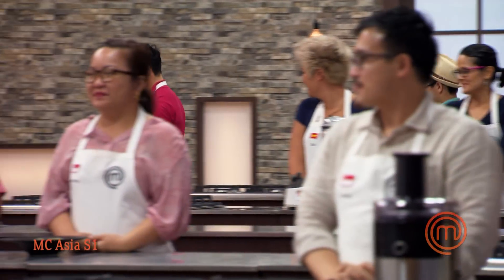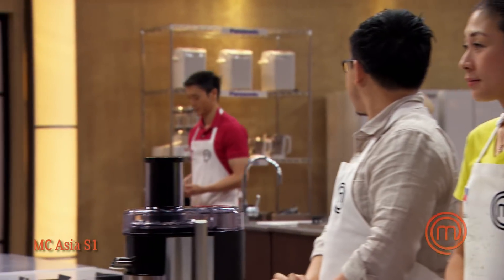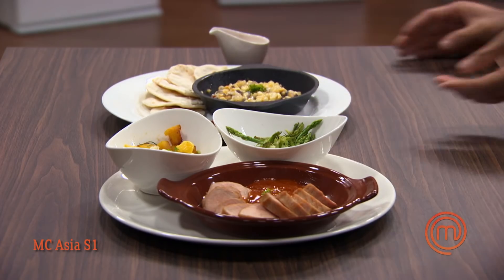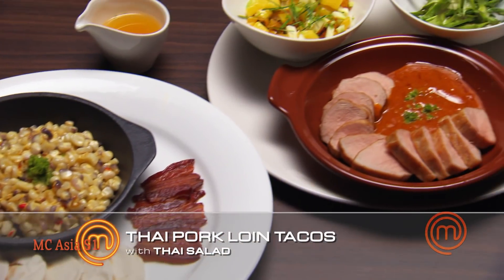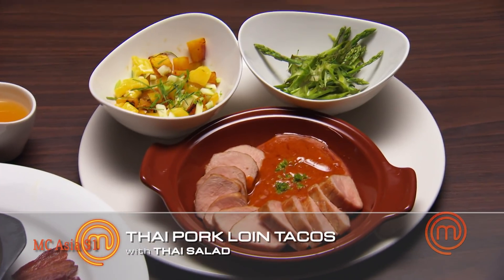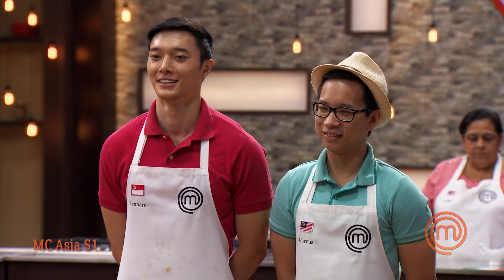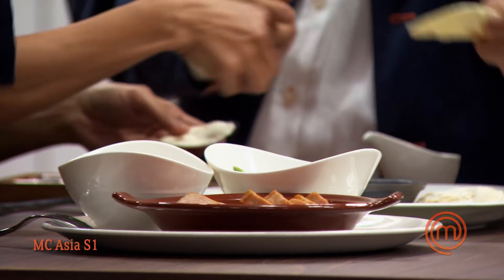Walking up to the judges, I feel really proud. I had a lot of fun and I'm pretty sure the dish speaks for itself on this plate. I just can't wait for the judges to taste our food today. When asked what we cooked, we explain: it is Thai pork tacos with a Thai-style salad. One judge says, "You know what, I'm just going to go in with my hands."